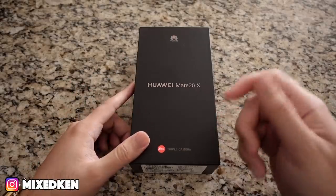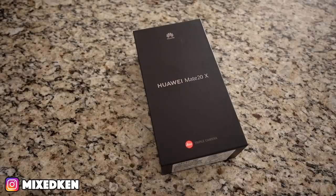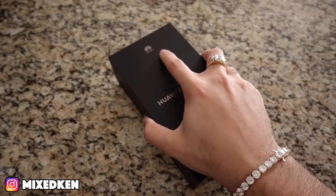I ordered an unboxing knife, a nice gold one. But until that comes, we're going to be using a nice pair of scissors. This is going to be my first phone that's not an iPhone. Let's look at it.